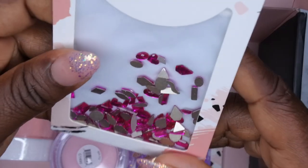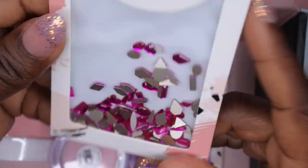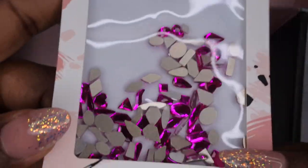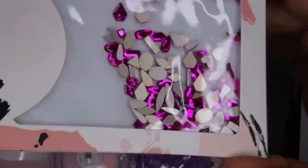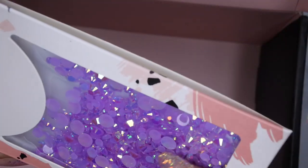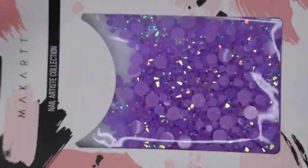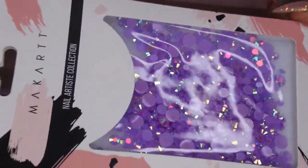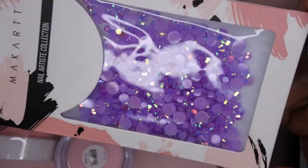Here we go with the bling! We got some really beautiful fuchsia pink, magenta-colored rhinestones — you know I'm always here for a little bling. The box also came with some really nice purple rhinestones, perfect for the Halloween season. I would have liked them to be a little darker — it's kind of a pastel purple — but still very, very pretty.